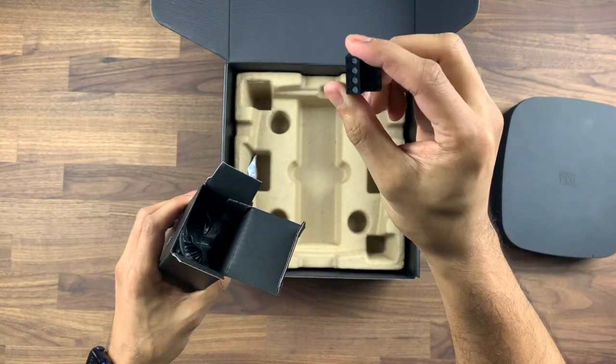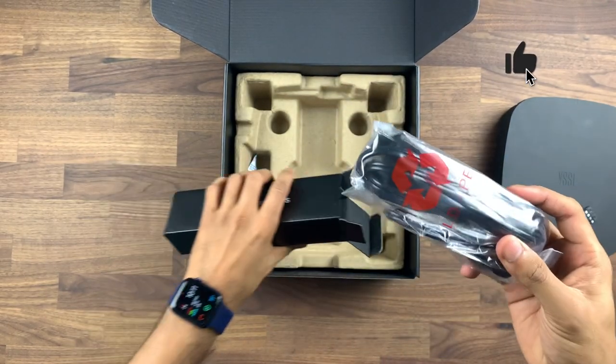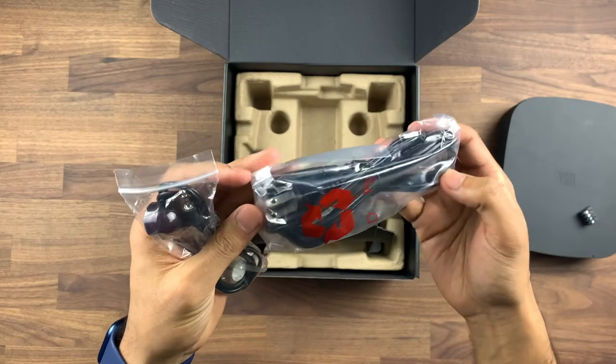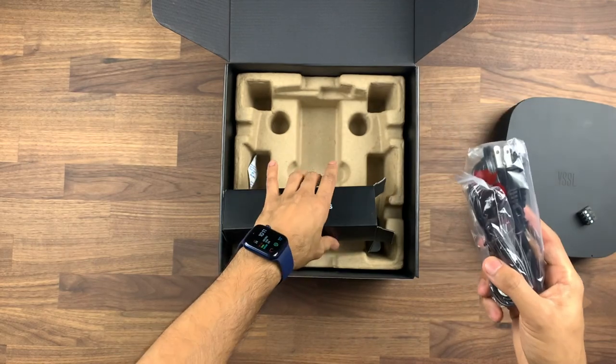In the accessories you have your Phoenix connector which you can plug your speakers into, what seems to be an IR blaster, and a European power supply. I actually have a separate UK power supply for this so we'll be using that.